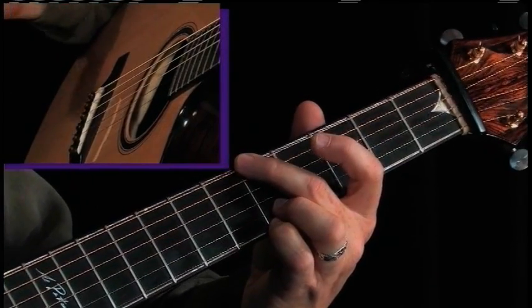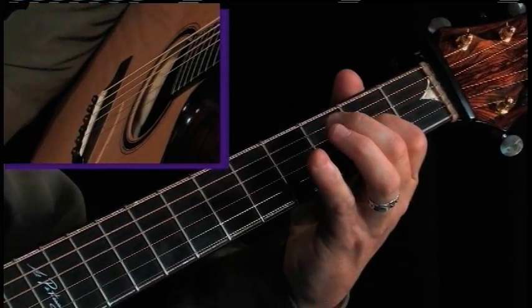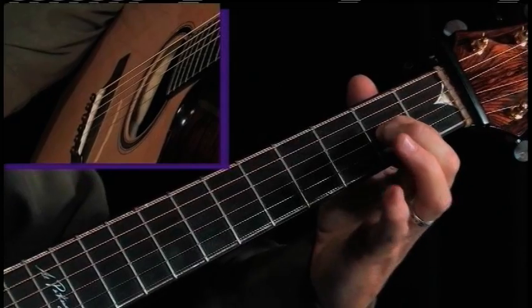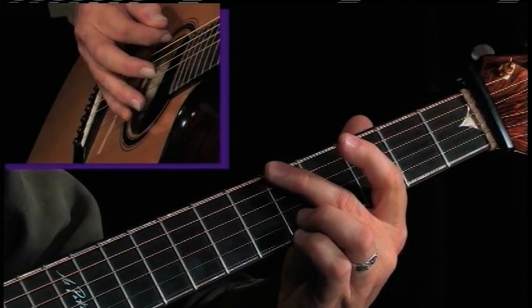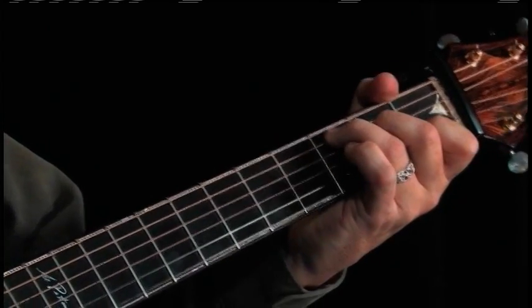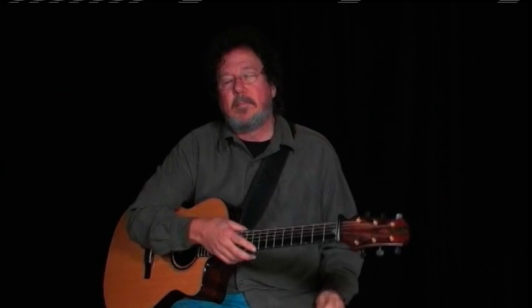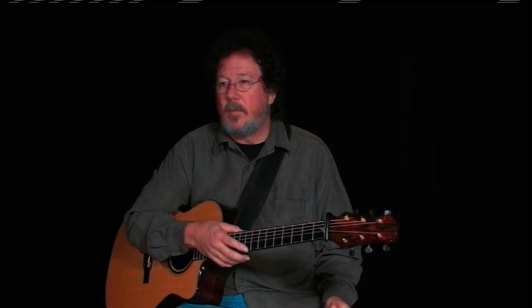Then the five chord, which would be a D in this key — you can just hit it with one finger on the second fret, third string. So I'm not really playing any third here, and here I'm playing this great chord. When I started thinking about blues tunes that kind of cross over those borders in between bluegrass, blues, and folk, I remembered one I used to play called "Darlin' Cory."